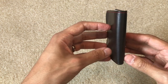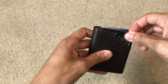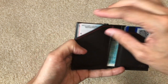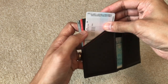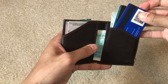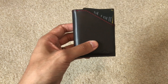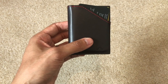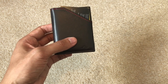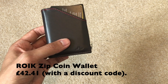All round, you can't go wrong — nine cards, cash, and coins. It's relatively small and you can easily pick whichever cards you want. It's an excellent product for the price. It sells for 59 euros as it's a Spanish company, but I managed to get a discount and bought it for roughly 42 pounds 41 pence with a discount code.